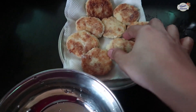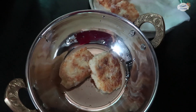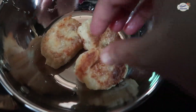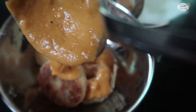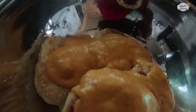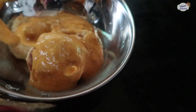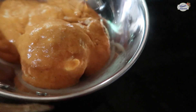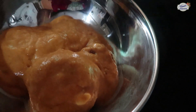When you are ready to eat, serve the koftas to your family just as you are watching in the video. Add the koftas into the gravy and mix the koftas and gravy together.